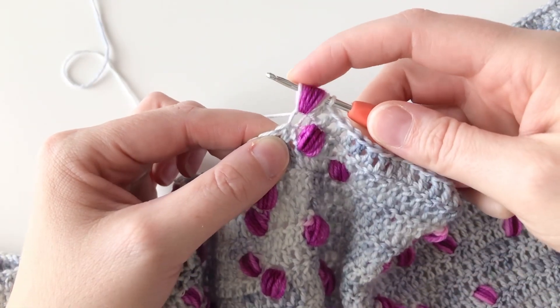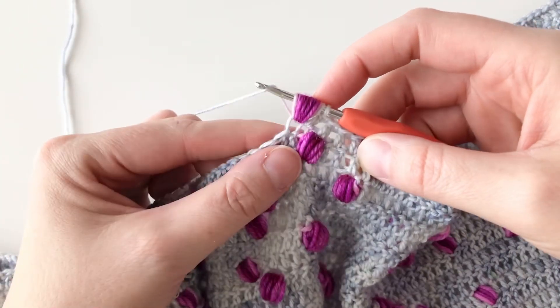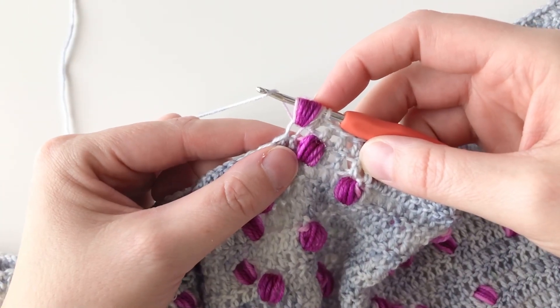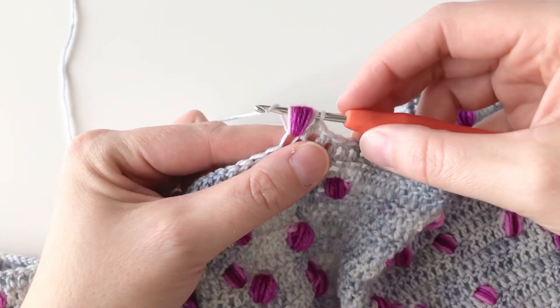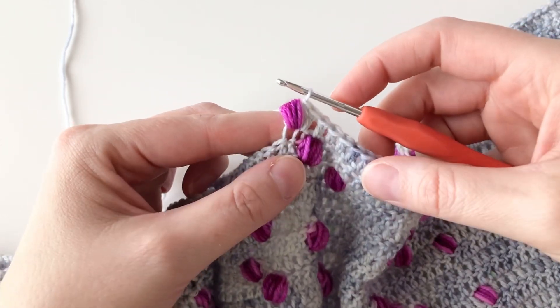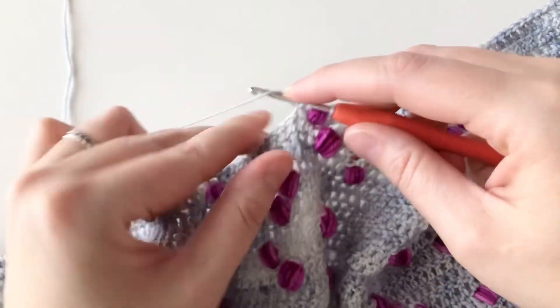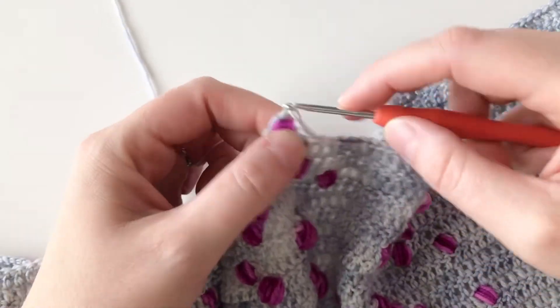And there, my yarn has changed back to the previous color. So on my next yarn over, instead of continuing with the puff stitch, I'm going to complete it by pulling that yarn over through all the loops on my hook. And then I'll go back to my double crochets now that I'm using the background color again.